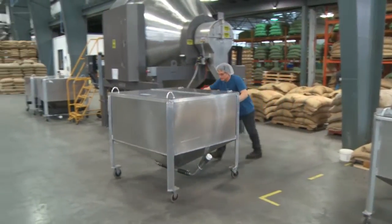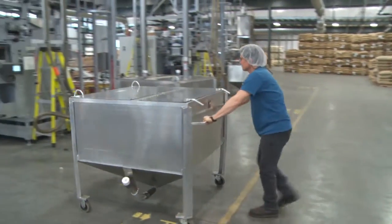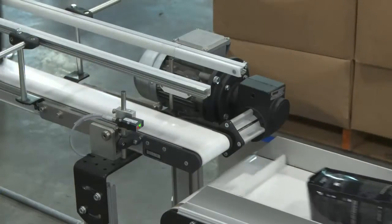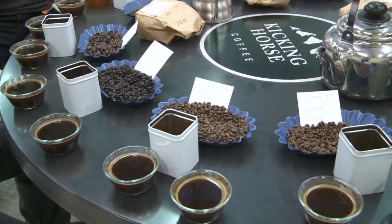The same aluminum bins we use to transport the roasted beans to the blender carry finished blends to the packaging line. Before packaging the blended coffee in traditional bags that we form ourselves, we brew a small sample for taste testing in a process we call cupping.